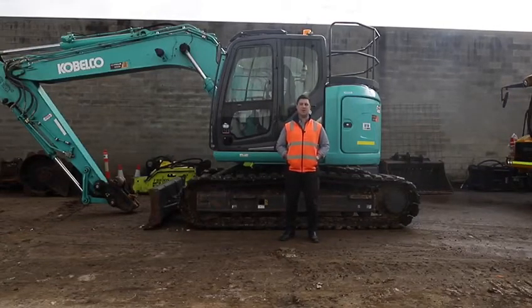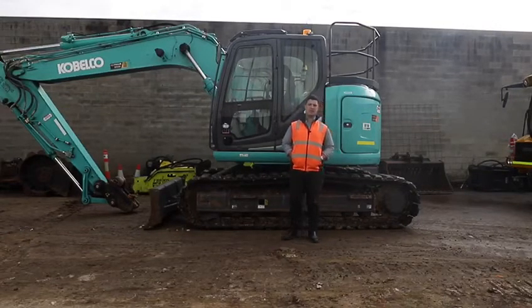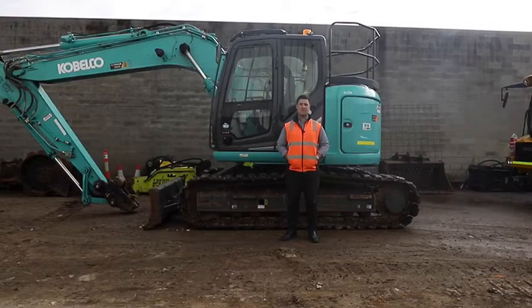Hi guys, my name is Addison. In this video we're going to be looking at how to use the touchpad in the cab of our Cabalco excavators.